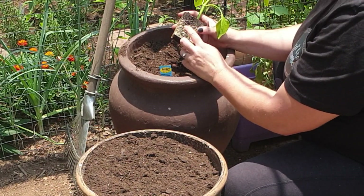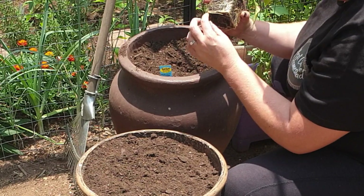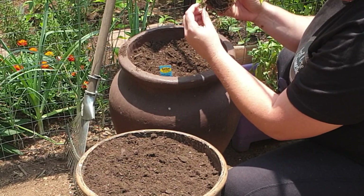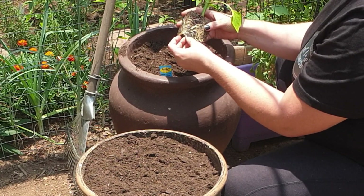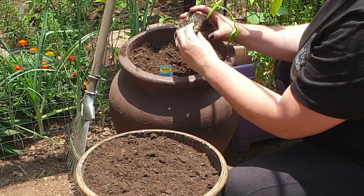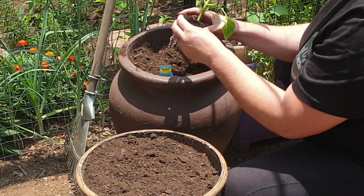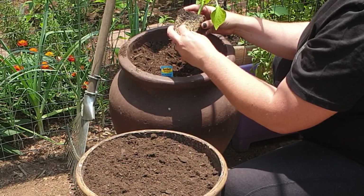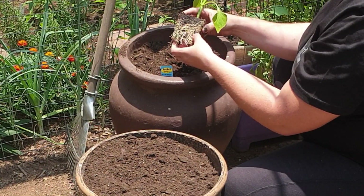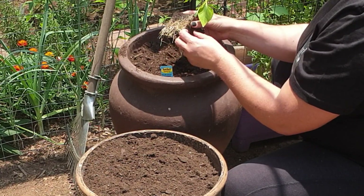As you can see this pepper is quite root-bound, so what I'm going to do is lightly tease these roots apart, so that as it starts growing it knows it can send its roots out and they don't continually work around the plant creating a root ball.